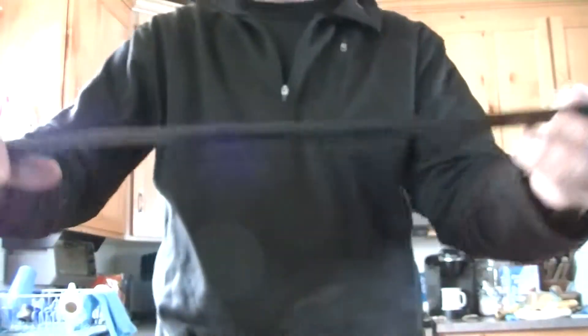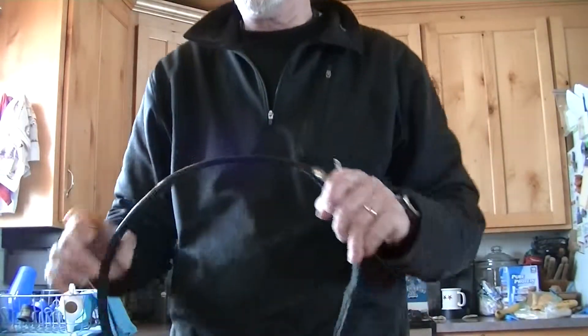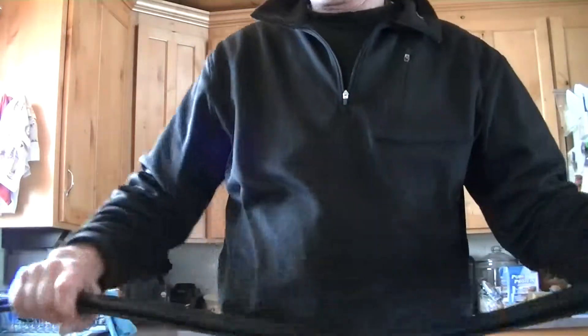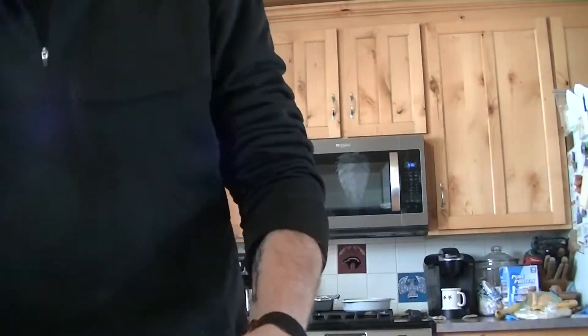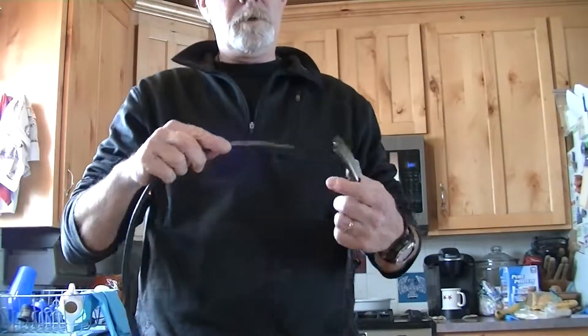Another leather belt that's nice and thick — standard cowboy style, more of a dress belt, but it is stiff enough and heavy enough. Now the belts that I really love and wear constantly, especially every day and for my holster, are the slide belts. This is a slide belt.